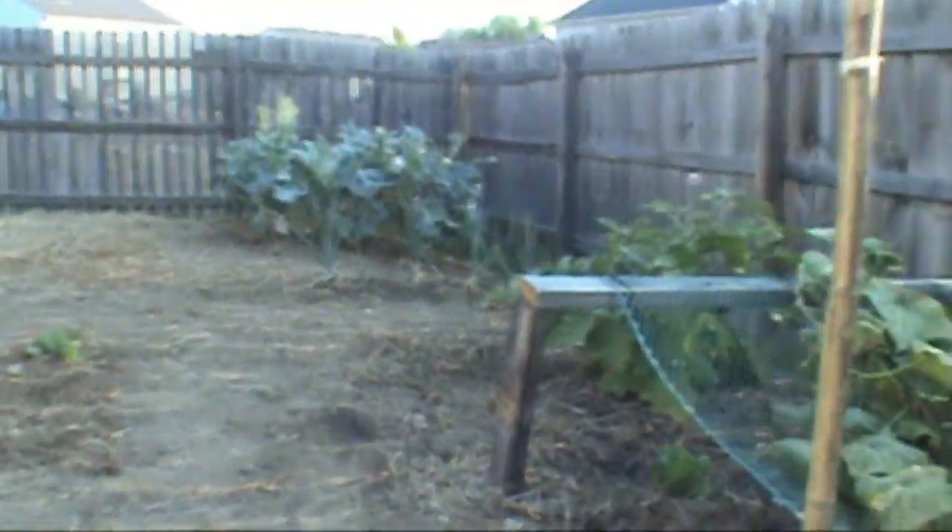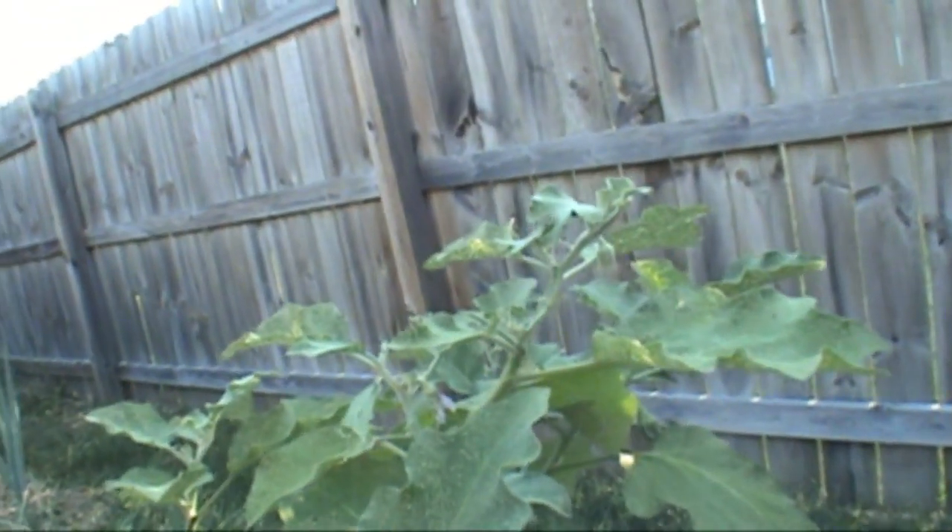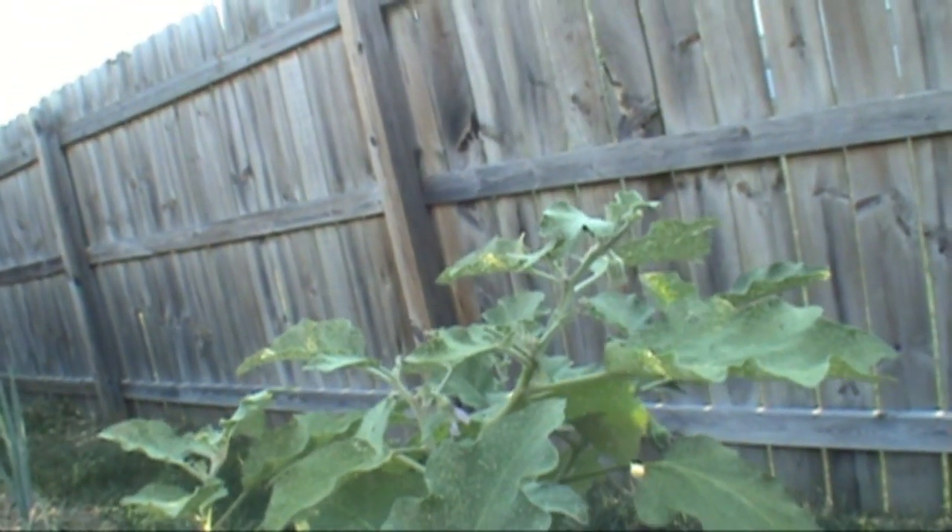Hey, good morning everybody. It is Friday morning, about 8:30, and today I came out here to my eggplant. I've been checking everything really closely lately, especially for the tomato hornworms.